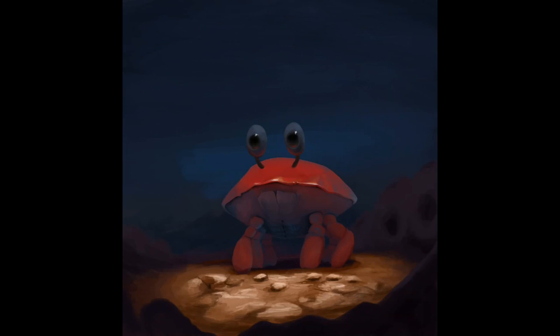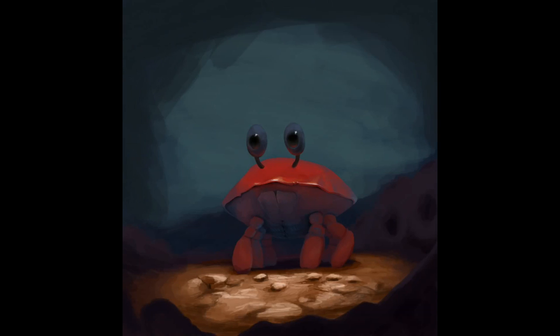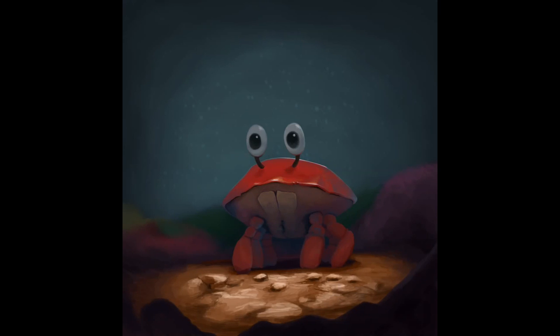So, adding some highlights to the rocks, changing the background color of the water to more of a sea green — it just looks less deep and dead — and testing one eye for a brighter color. Also going in and repainting the underbelly, which was quite a bit dark.